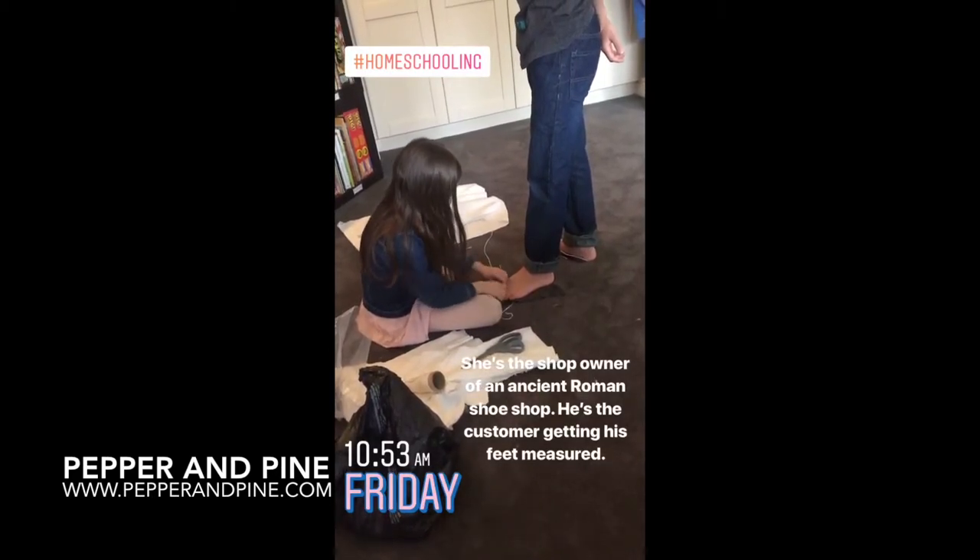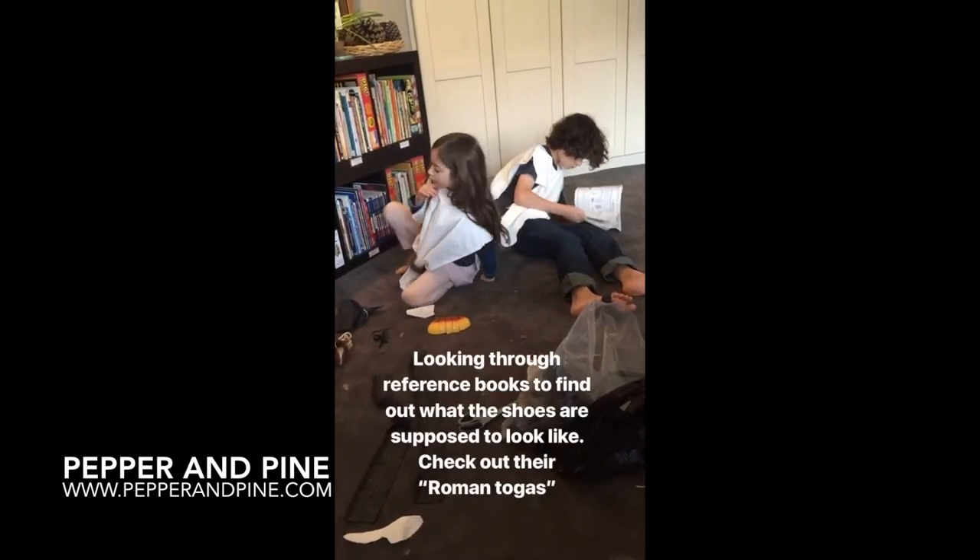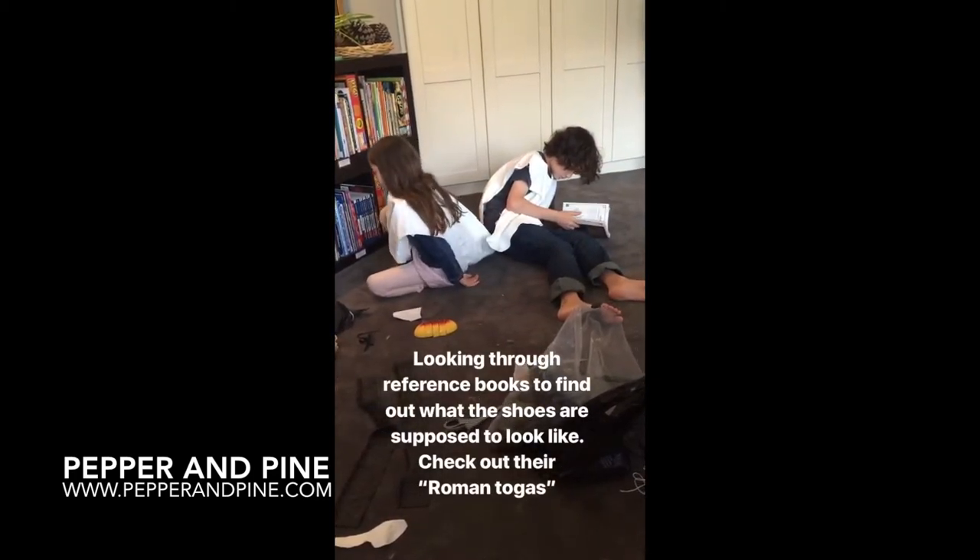If you want to see some of the other projects we're doing with our ancient Roman main lesson block, you can tap on the screen right now. And don't forget that if you want to see what we're up to on a daily basis, you can find me on Instagram at PepperandPine.